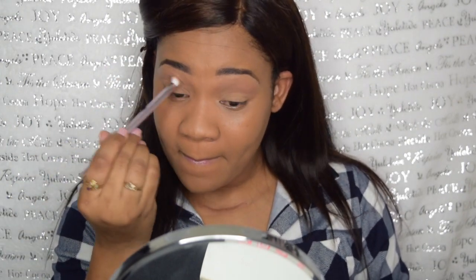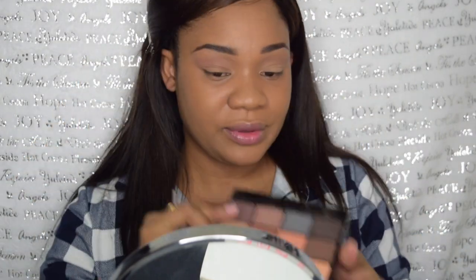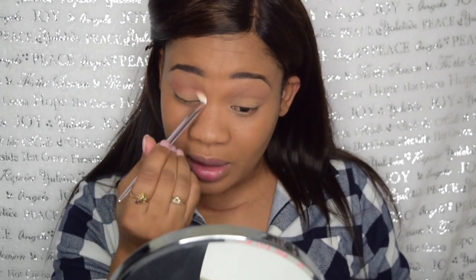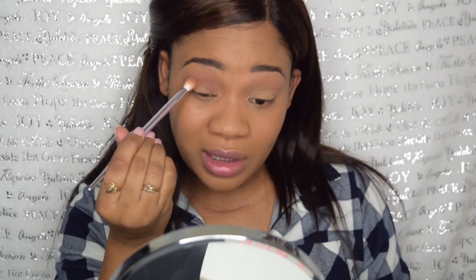And then I'm going to dip into this warm tone brown. Wow, I forgot how pigmented these are. And I think I paid $3 for this palette — yeah, about $3 for it.